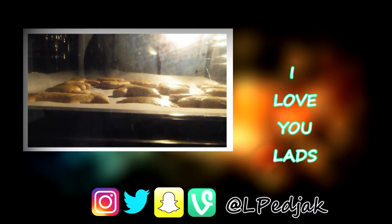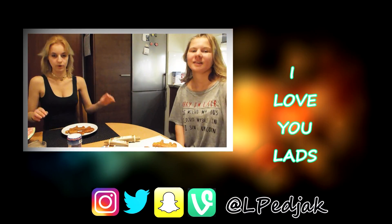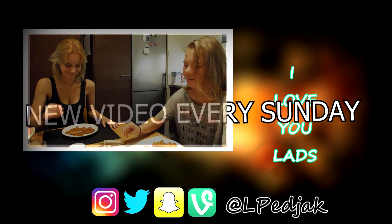So thank you guys so much for watching. I hope you guys liked it — if you liked it please give it a thumbs up, and if you still haven't subscribed please subscribe. I hope you enjoyed it — it was a short, kind of stylish video. Thank you guys for watching and see you guys next Sunday, bye! And there's Oscar.